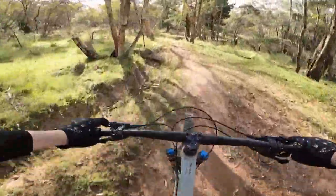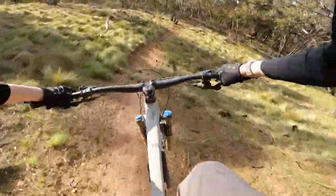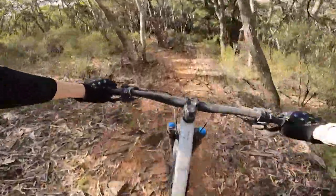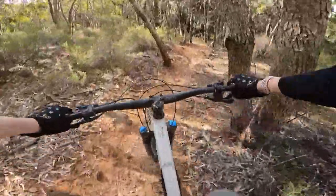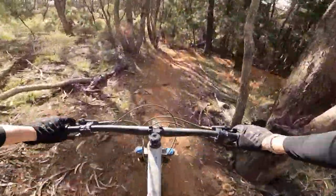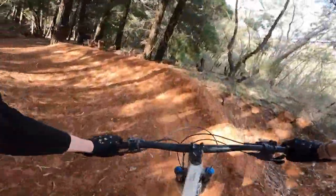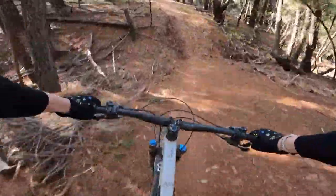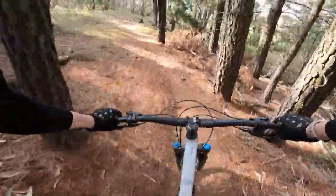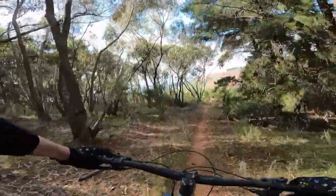Absolutely flying along now — oh, fun riding this one! The g-force is going in there and that — you can't feel that high, but you just feel it. Down there, feel it — very fast.